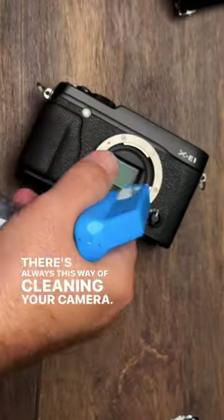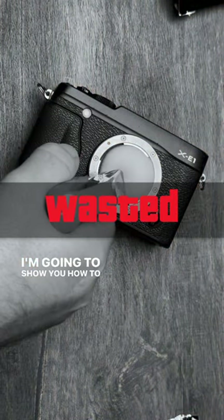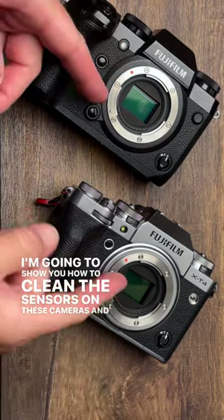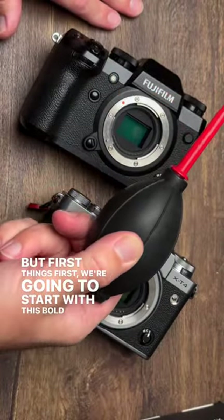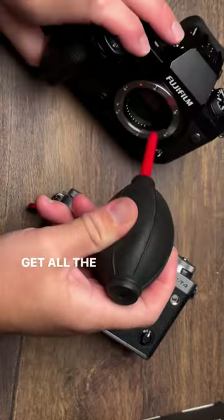There's always this way of cleaning your camera. I'm going to show you how to clean the sensors on these cameras and how to do it safely. First things first, we're going to start with this bulb blower to get all the loose dust out of there.